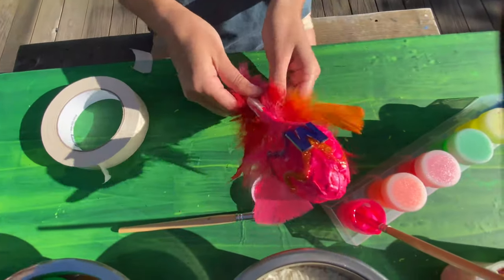Hey Gappy Cat Campers, what's shakin'? I'm Madison, your counselor for Gappy Camper Live. Today we're making maracas so you can shake to your own sound.